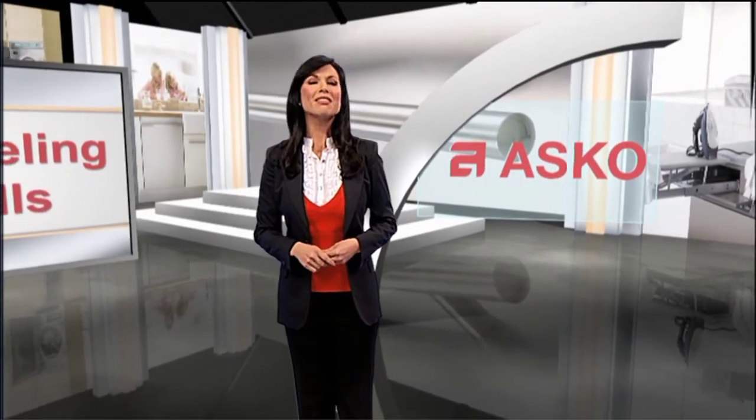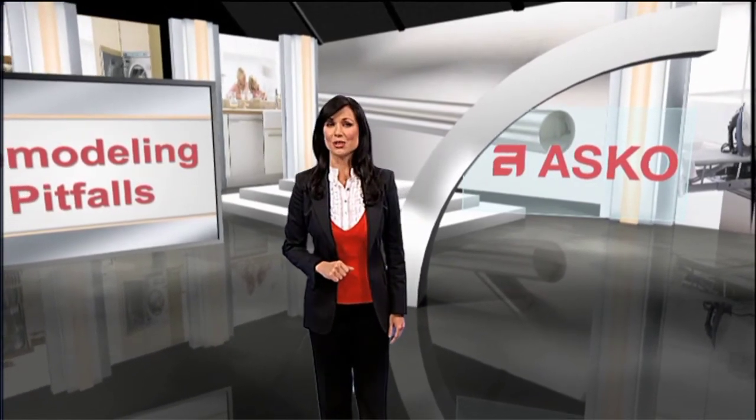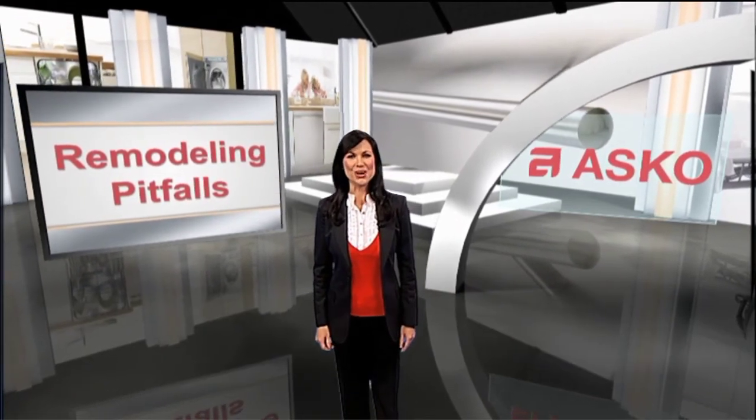It's attention to these details that make life better for everyone. To learn more about ASKO and their solution-based products, please visit www.askousa.com. And thanks for watching.